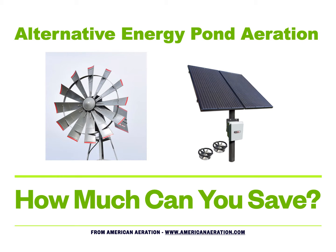Hi, Mark here from AmericanAeration.com. In this video I want to cover some possible savings that you might see by going with what I'll call an alternative energy pond aerator. These would be aeration systems that are powered by either wind or solar, and how much you might be able to save in terms of operational costs compared to using a typical plug-and-play aerator hooked up to a 115 volt circuit.